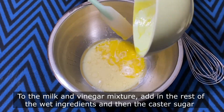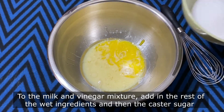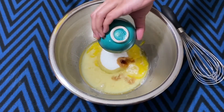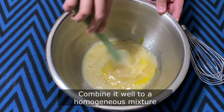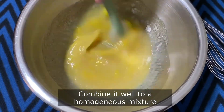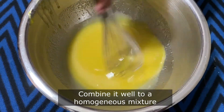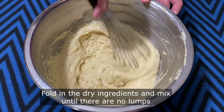If you are using frozen mango, thaw it to room temperature and then blend it in a blender to make the mango puree. You can use either frozen mango or fresh mango. Combine the wet ingredients really well with the caster sugar so that you get a homogeneous mixture.